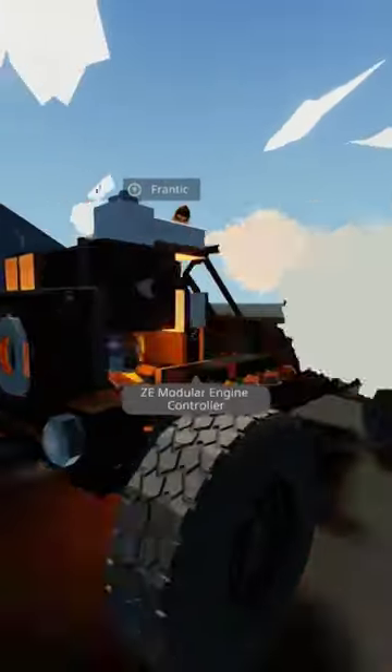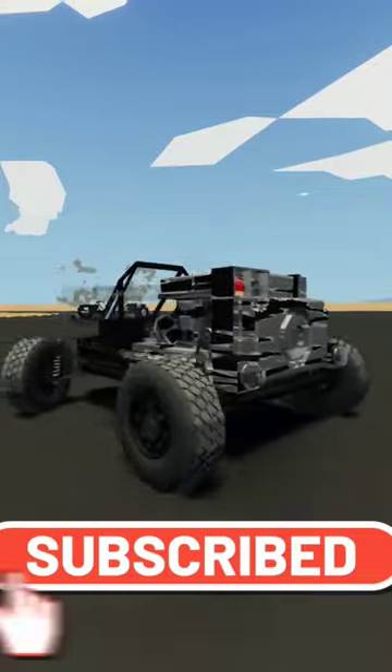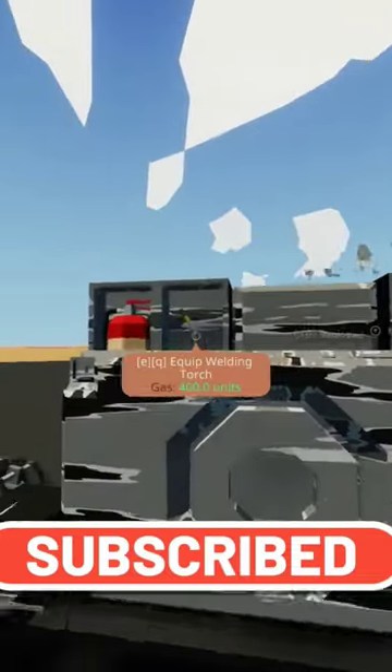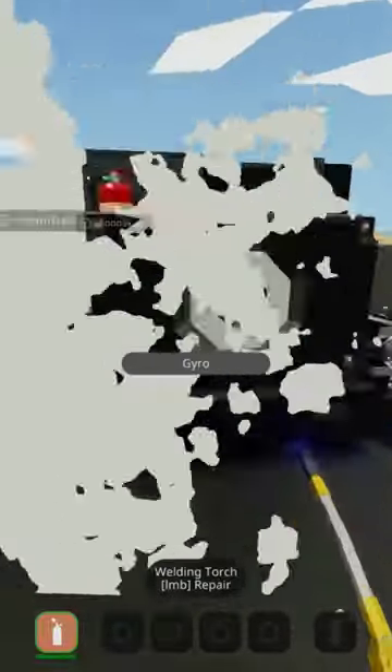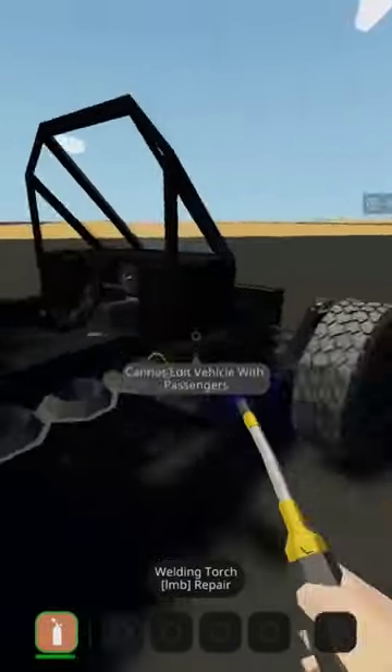Oh no, you're on fire! No! Okay. There's a fire extinguisher in the back. It's a controller for wheel steering with dynamic reduction, optional angular stabilization, and optional Ackerman steering.